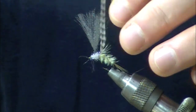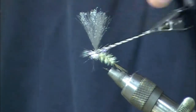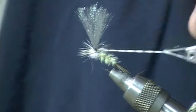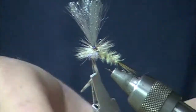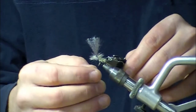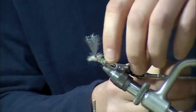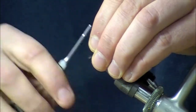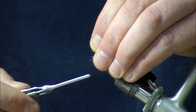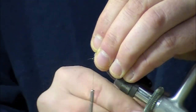I'll take that grizzly hackle and my pliers. Rotating hackle pliers — that helps. They are worth the cost of admission. Those CNF ones are expensive, but they're nice. It's a CNF design product — really, really nice tools.